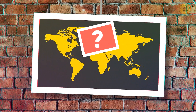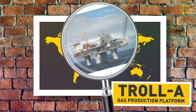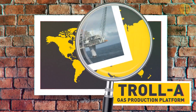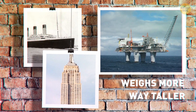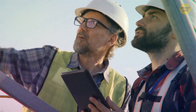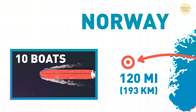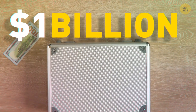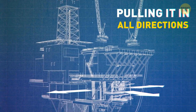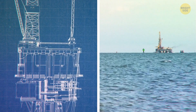Pretty impressive, but the largest thing ever moved on Earth is way bigger. Enter the Norwegian Troll gas production platform. It weighs more than the Titanic and is way taller than the Empire State Building. But the engineers weren't scared, even though they had to drag the thing 120 miles from shore. They hooked up 10 powerful boats and pulled it along for a week.